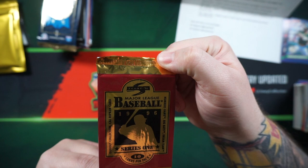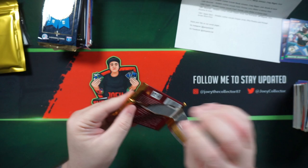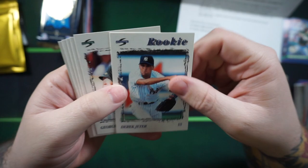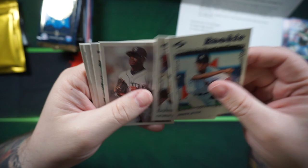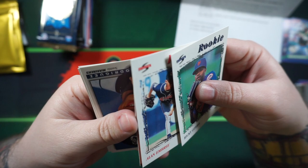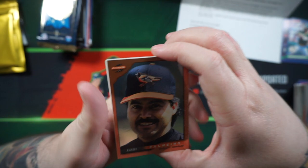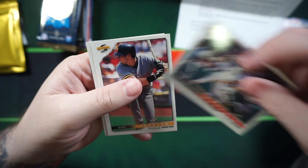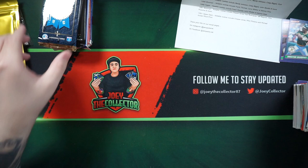Still got a lot of packs to go. We got 96 Score. Derek Jeter — which is definitely not his rookie card. George Williams. Nice Griffey checklist there. Nice Griffey. Raphael Palmeiro, Alex Rodriguez. This card is a little bit sticky, but definitely not bricked up. It definitely has the potential to be bricked up, that's for sure.